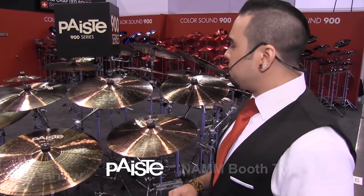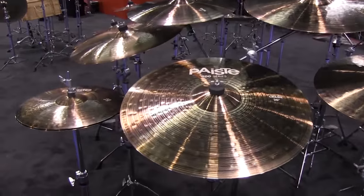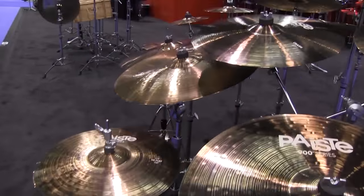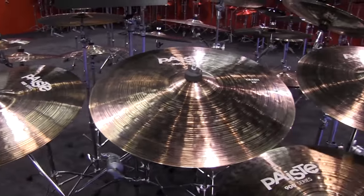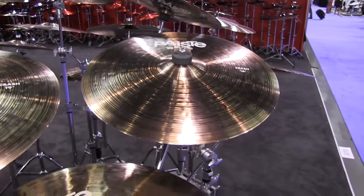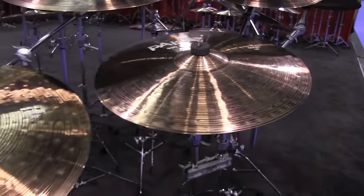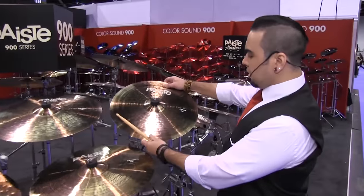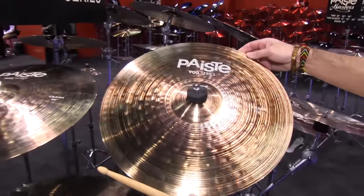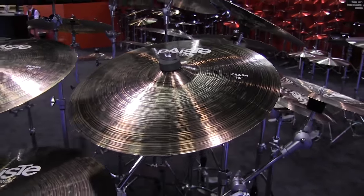Today we're here to release the 900 series. These are a very interesting symbol — a very new advancement in our manufacturing. They're extremely durable, give all the same qualifications that you would get in a brilliant, warm symbol. Extremely durable and extremely flexible. As you can see, the symbol has a nice new look to it, nice hammering, a little bit of a dirty gritty finish, but nothing short of excellent when it comes to the sound.